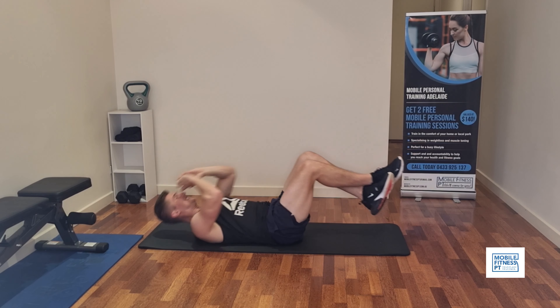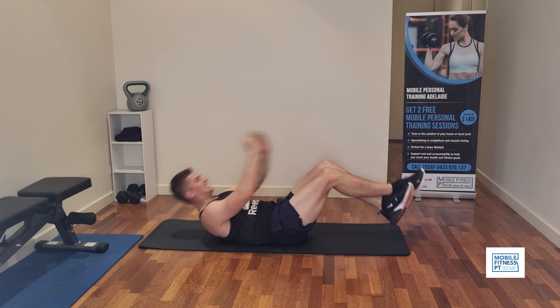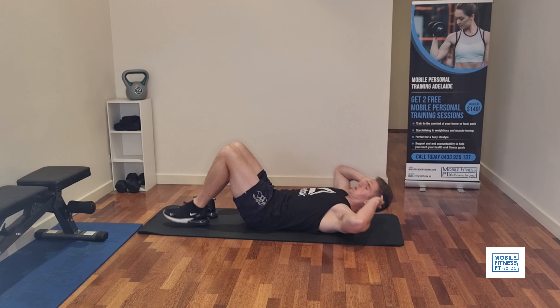We're doing sit-ups here with your feet off the ground, which just makes the sit-ups harder. Since you've got your feet off the ground like this, it will help engage the bottom of your stomach as well as the top.